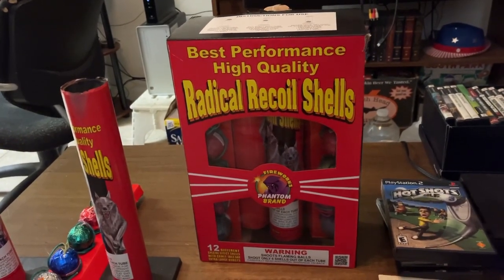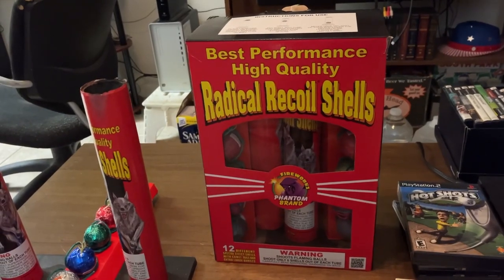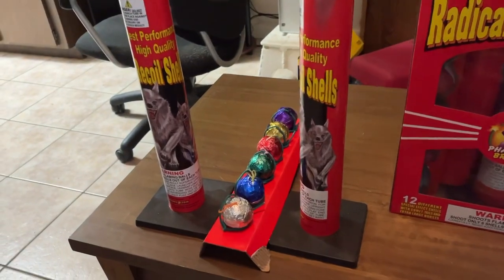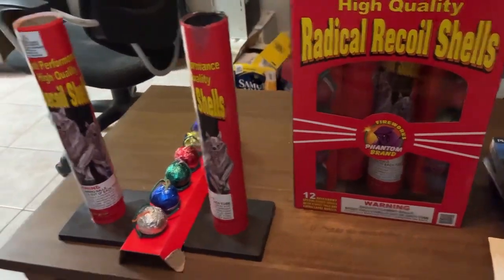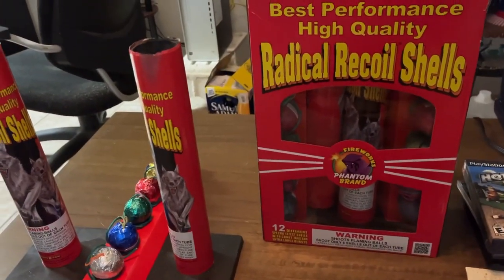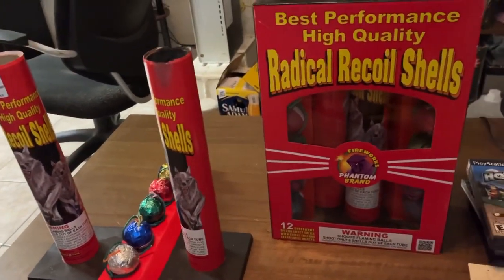That is an assortment that kind of dates back a little bit, so I have noticed some slight differences between this kit and this kit. Nothing too out of the ordinary, nothing that makes it a different firework in any way — just the way that the printing has changed, stuff like that.